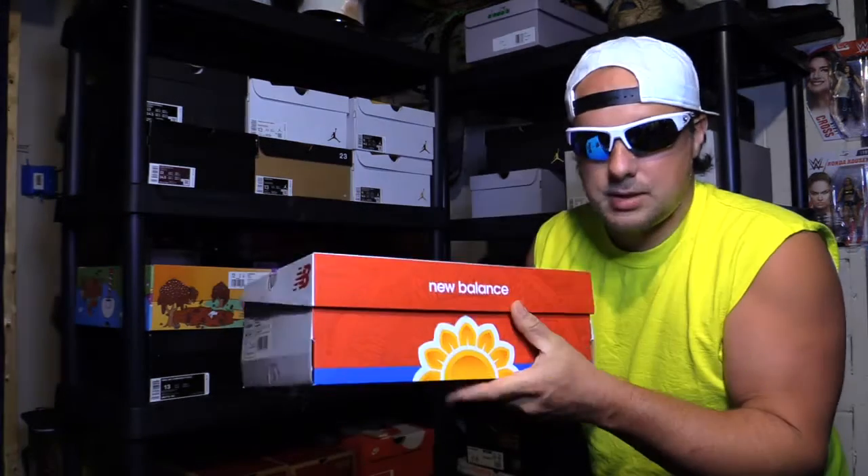What is going on everyone? Riddick here. Today we're going to take a look at something I think is pretty fun — the New Balance David Sunflower Seeds.